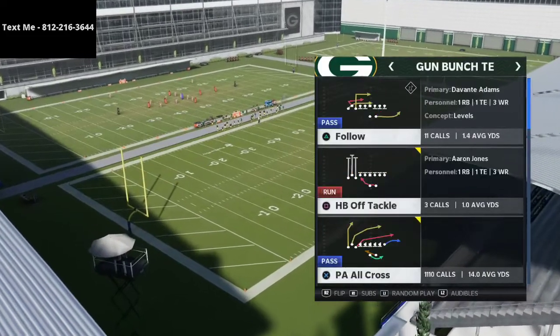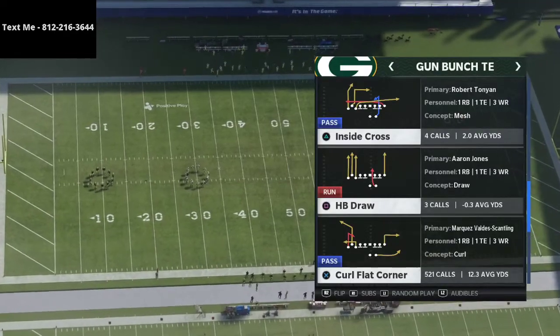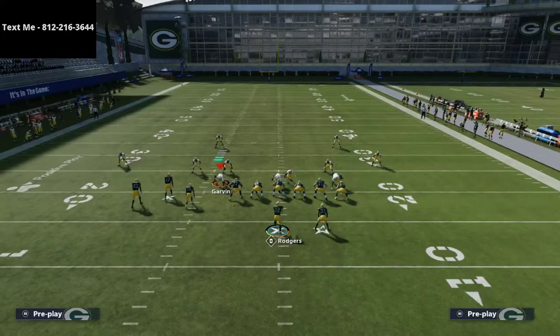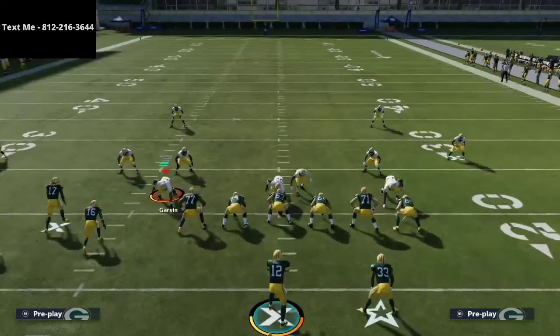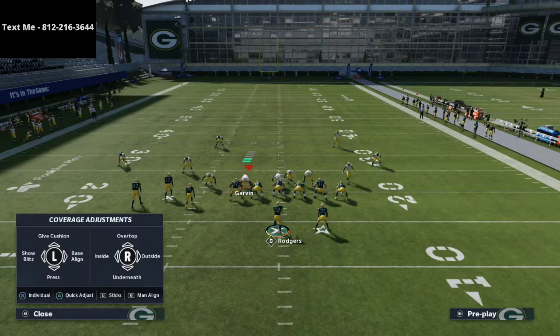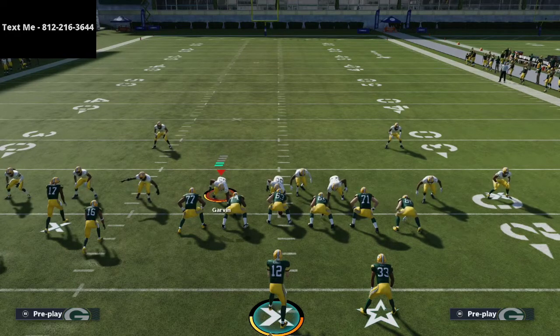The play we're going to use to attack this from the bunch tight end is curl flat corner. If you haven't already gotten my bunch tight end offensive e-book, it is in my opinion the best offense in the game — the most simple, the most consistent, and the most effective. If you want a full copy of that e-book, it's just $15 and the link is in the description. I also have a free sample of this full offensive scheme in my text message membership, which is completely free — just text me, and my number is in the top left-hand corner of your screen.